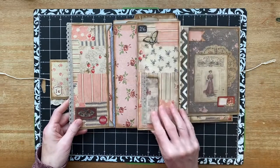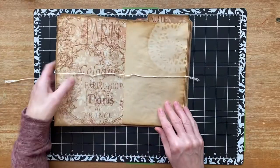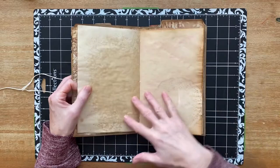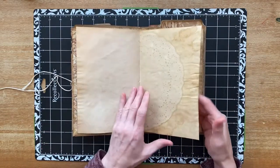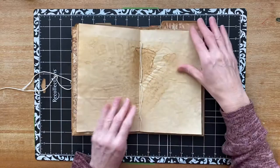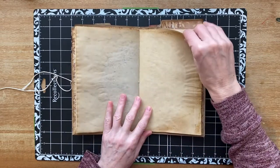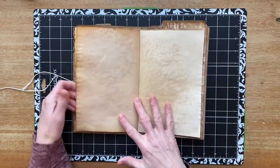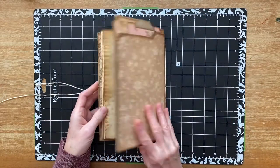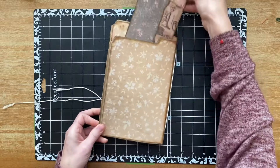When you close it up and open it again, you have coffee-dyed paper on the inside. I didn't do any embellishing on this as far as I can remember — it's just all for journaling. I can smell the coffee. And then on the back, there's another journaling card from the pocket that's created from folding the file folder in half.